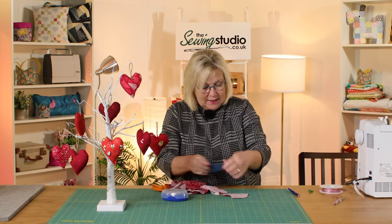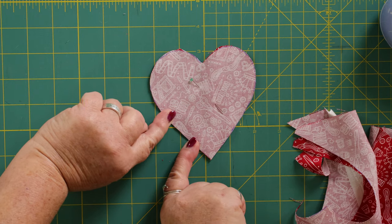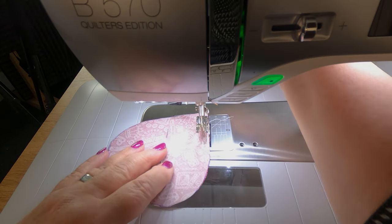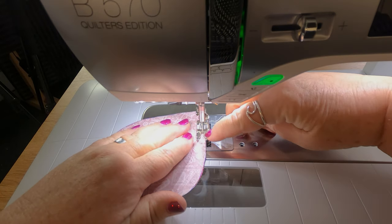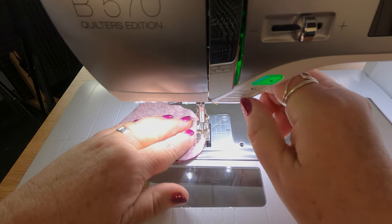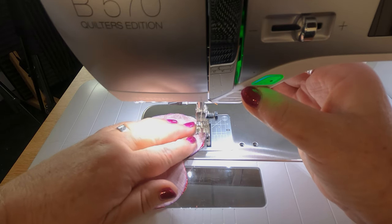The next thing we're going to do is sew around the heart, leaving a gap for turning it through, and we're going to use a really scant seam. The nearer you go to your curves the better you'll get your heart shape. I'm just going over to the sewing machine now. I'm going to start sewing about halfway up just past the little straight bit, doing a really narrow seam, using that part of my foot as a guide and following it round. Stop with your needle in and lift your foot to turn when you get to the curved bit.